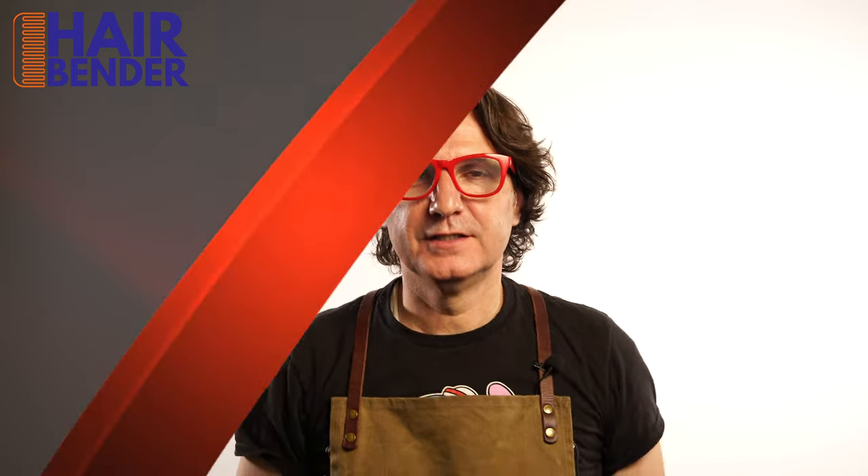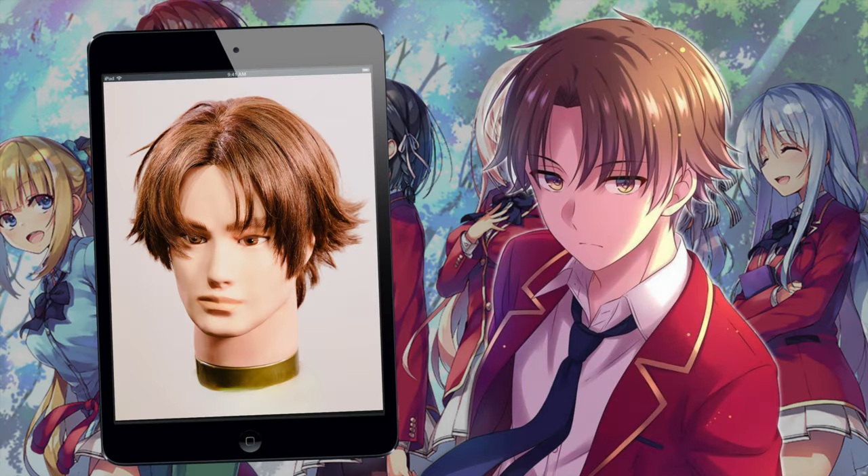Here you have Aiyanokoji. On this video I will reproduce his haircut and style.